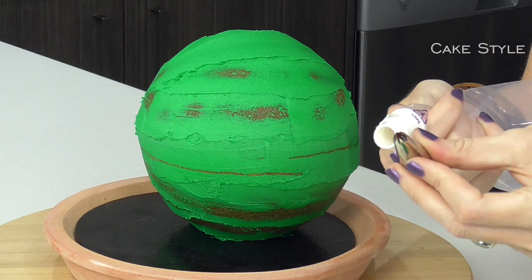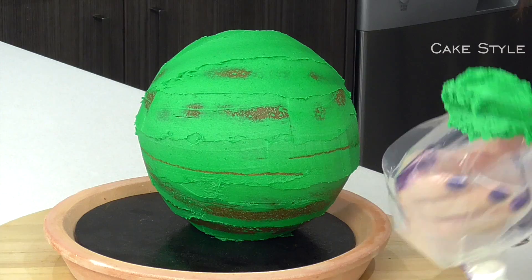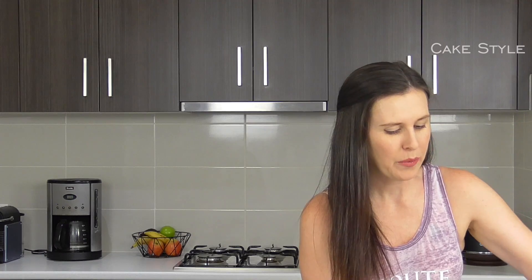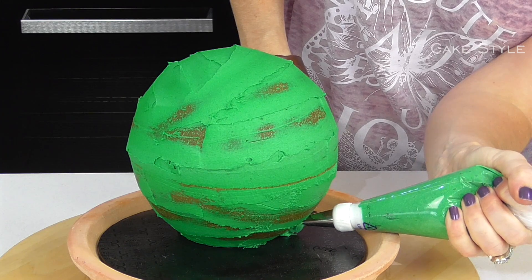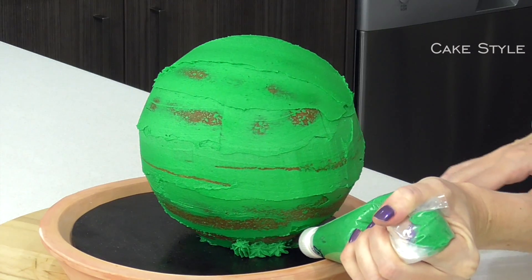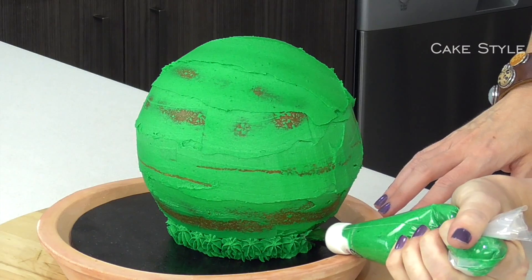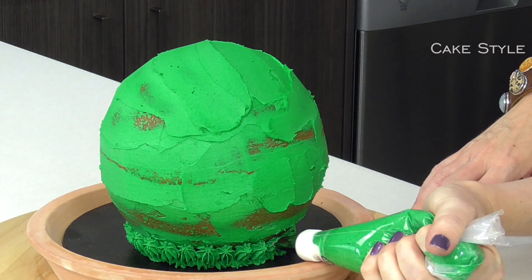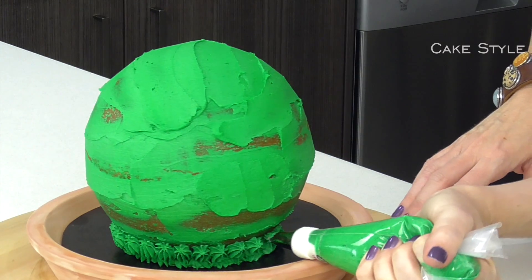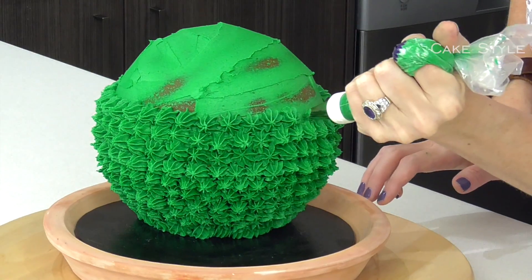Now I am going to take a piping bag, add in a coupler and a 21 star tip which is a Wilton tip, and screw that together. Place in some of our green so that we can turn this little green ball into a little green cactus. Starting from the bottom I am just going to squeeze and make little dollops — going all the way around the base to start with. Squeeze and release, stop your pressure and pull away from the cake all at the same time. Just keep building it up layer by layer.